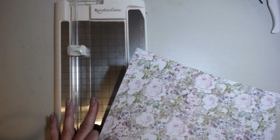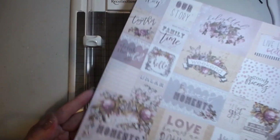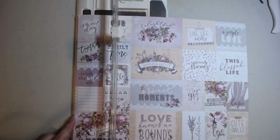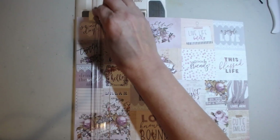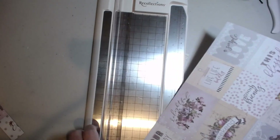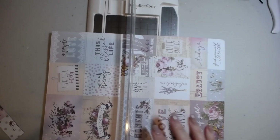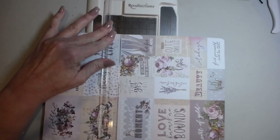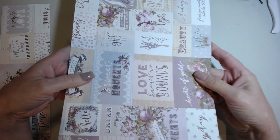Next we're going to pull out our cutter and flip the paper over to where it's lighter so we can see that score line better. We're going to line it up with the edge where we cut and just go ahead and cut it. That way it's almost mistake-proof — like I told you, I have a little issue with cutting. Now I'm going to have a perfect eight and a half by eleven piece of paper.